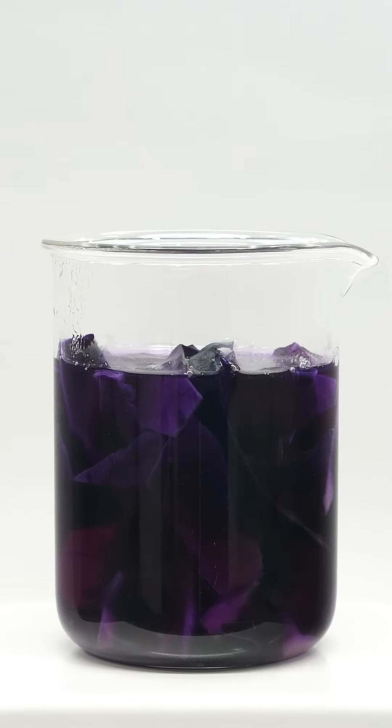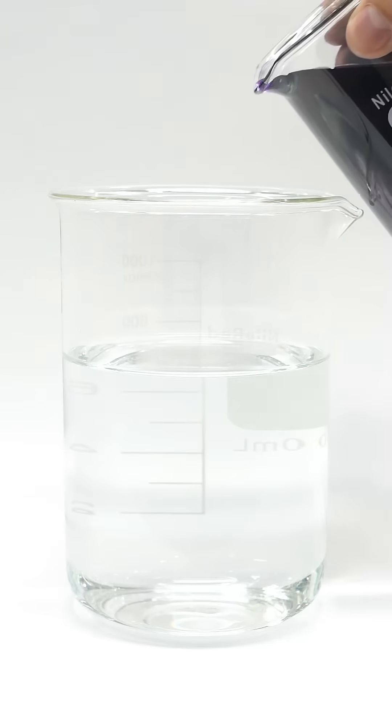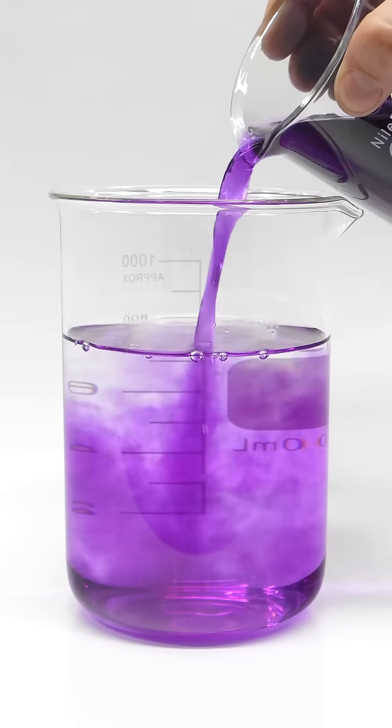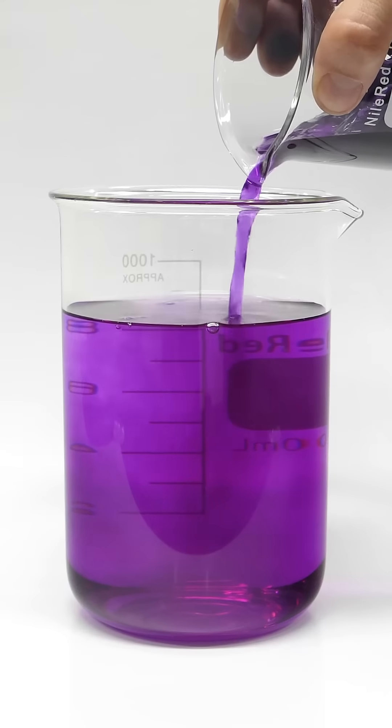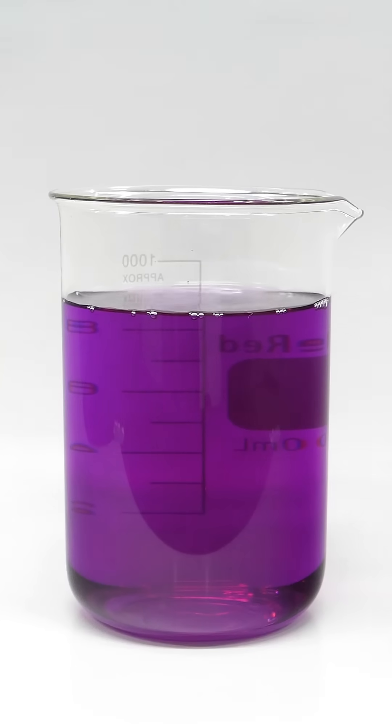At this point, it's been about 20 minutes, and I think it looks ready. What I have to do next is carefully pour everything out into some more water. I did my best to keep all the solid stuff in the beaker, and now I have a bunch of dilute cabbage juice.